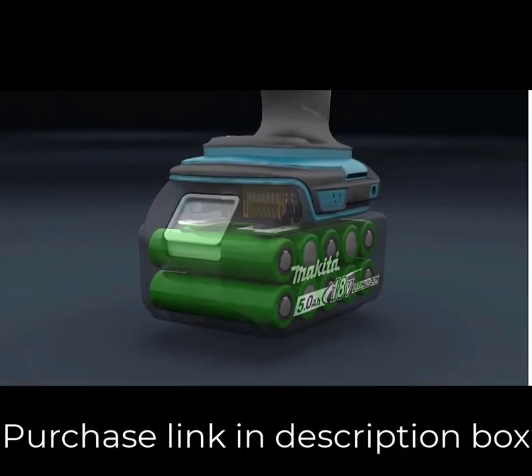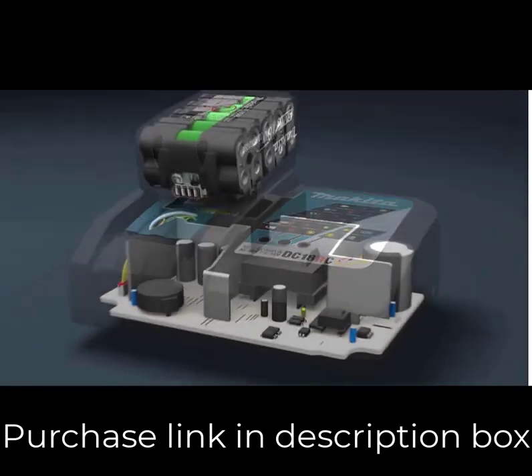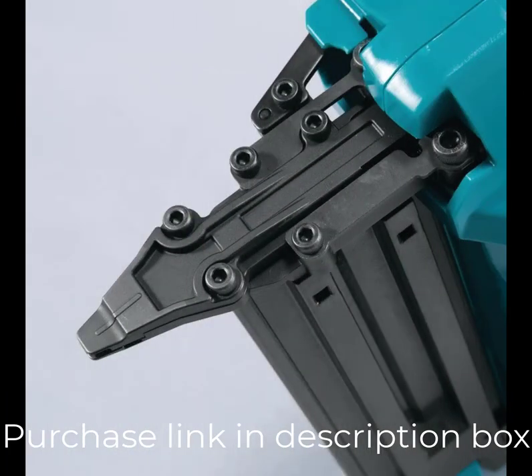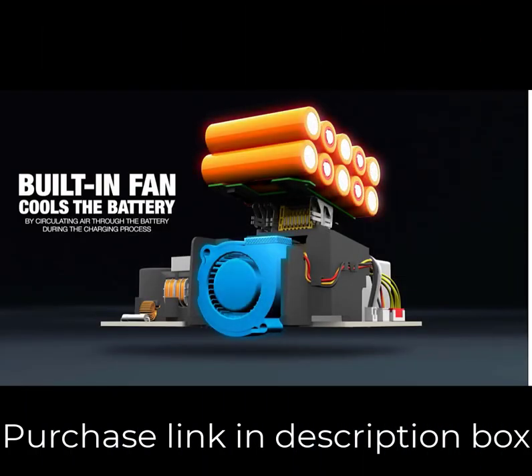It drives a range of 18-gauge brad nails from 5/8s to 2 inches, with a magazine capacity of up to 110 nails. Using the 18V LXT 3.0Ah battery, the XNB01Z will drive up to 1,000 nails on a single charge, attaching plywood to Douglas fir with a 5/8 to 2-inch nail.